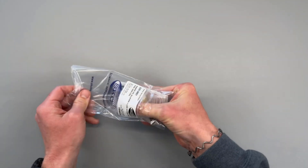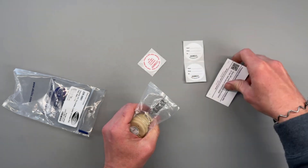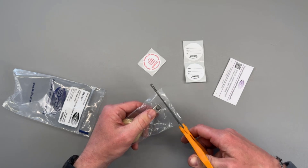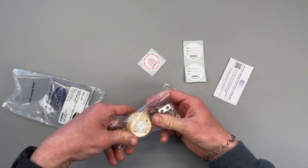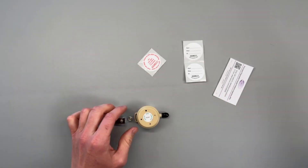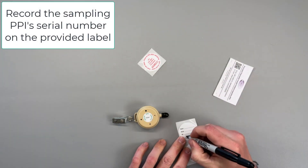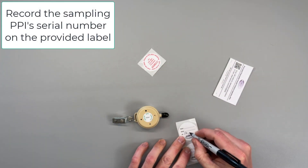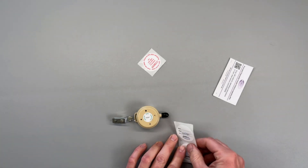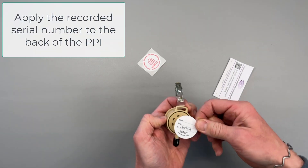Locate the bag containing the PPI and remove its contents. Each PPI has a unique serial number for traceability and sample identification. Go ahead and record the sampling PPI serial number on the provided label and affix it to the back of the PPI. Having the serial number located on top and bottom of the PPI provides some redundancy in case one label is rendered illegible during sampling.